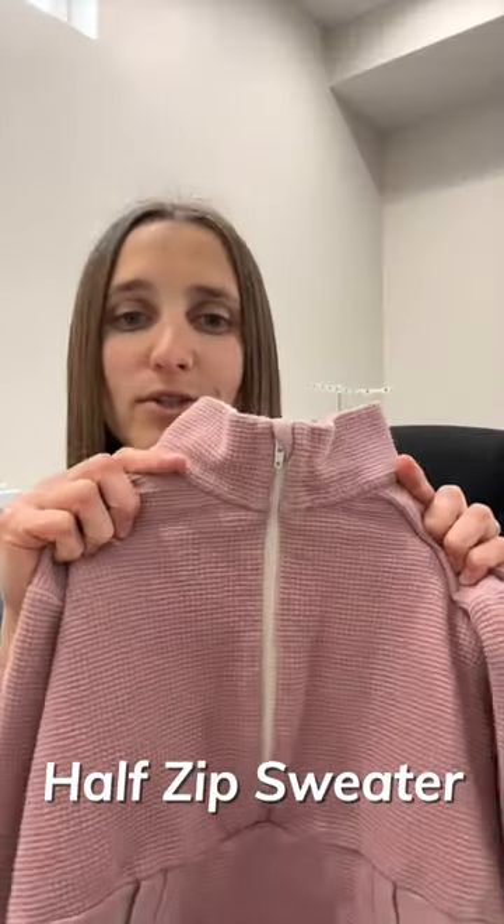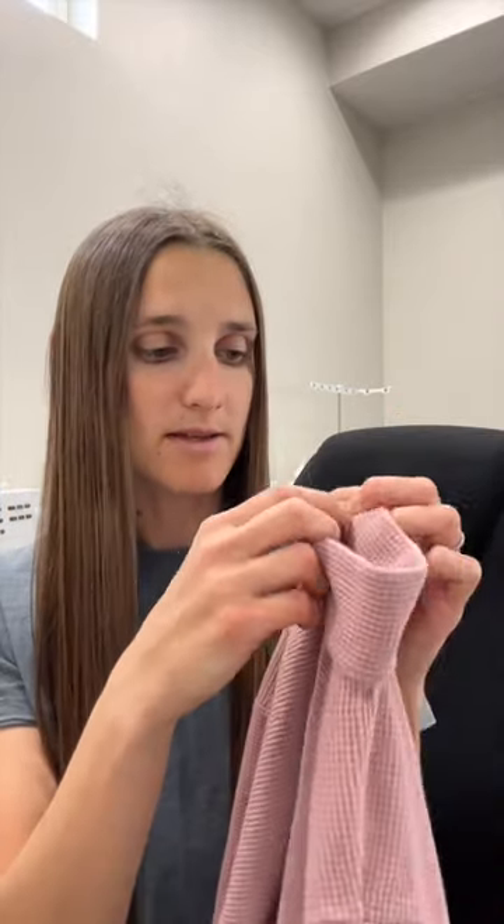Today I'm going to show you how to do the zipper on the half zip sweater. I'm just going to go over the zipper part, the binding, and hood or collar. I also wanted to do it on a waffle fabric because waffle is known to stretch a lot, and it sometimes makes it difficult to get a clean finish.